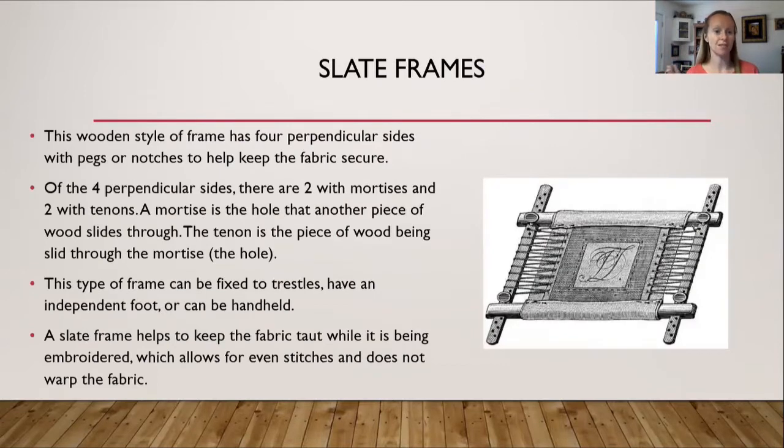Slate frames are a wooden style of frame with four perpendicular sides and pegs or notches to help keep the fabric secure. Of the four perpendicular sides, two have mortises and two have tenons. A mortise is the hole that another piece of wood slides through. The tenon is the piece of wood being slid through the mortise. Looking at the picture, the mortise bars are the two on the top and bottom, while the sides with holes are the tenons going up and down.